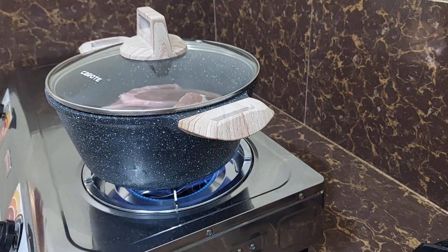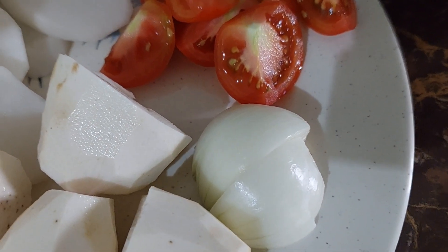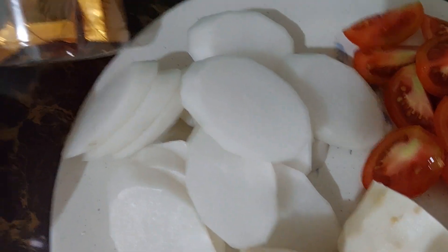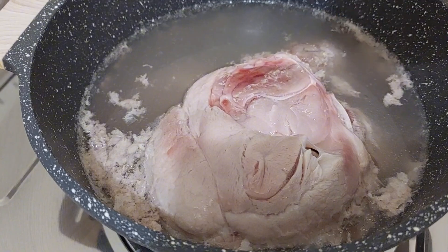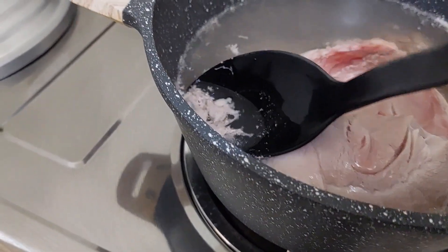First we need to boil our pork. Here are our ingredients: we have taro, onion, tomato, radish, pork cubes, and mustard greens.